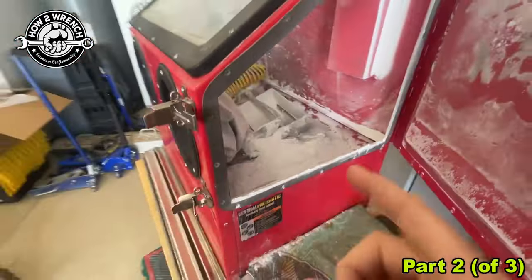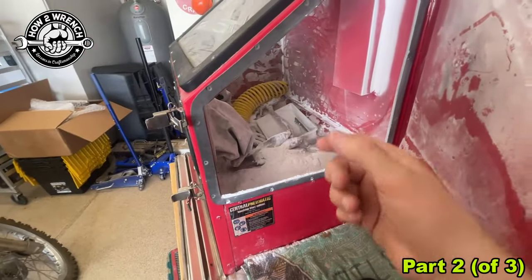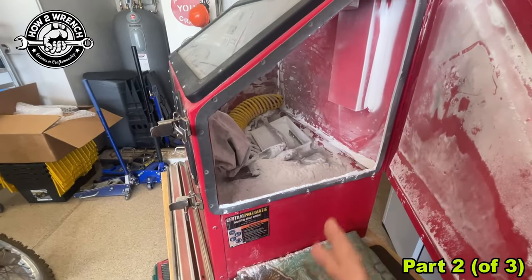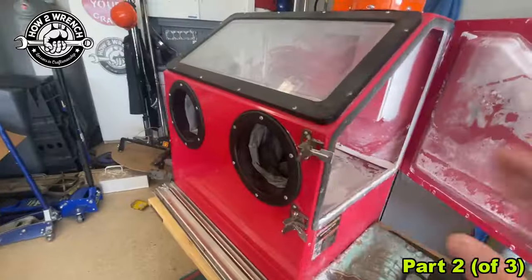With the soda, you tend to find you constantly have to keep moving the pickup tube, and you keep having to back blow the gun out, and it clogs up really easy. It is what it is.